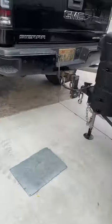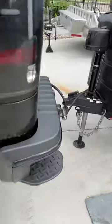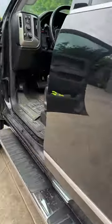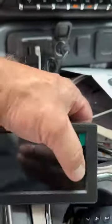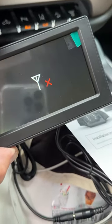I found this tip on a different channel. You have to have the vehicle actually connected and your vehicle running. You'll notice here - excuse my dirty Denali truck - so if I try to power this up, you get the red X there.